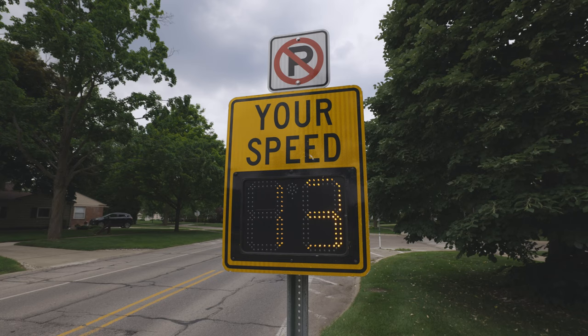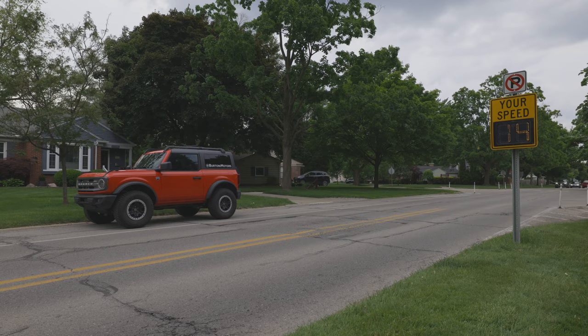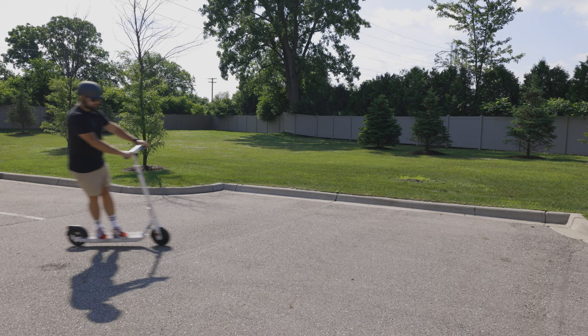Okai lists the top speed of the Neon electric scooter at 16 miles per hour, and I have no issue pushing it to that limit. With the front electronic brake system and a rear disc brake, I can safely bring the scooter to a stop quickly.